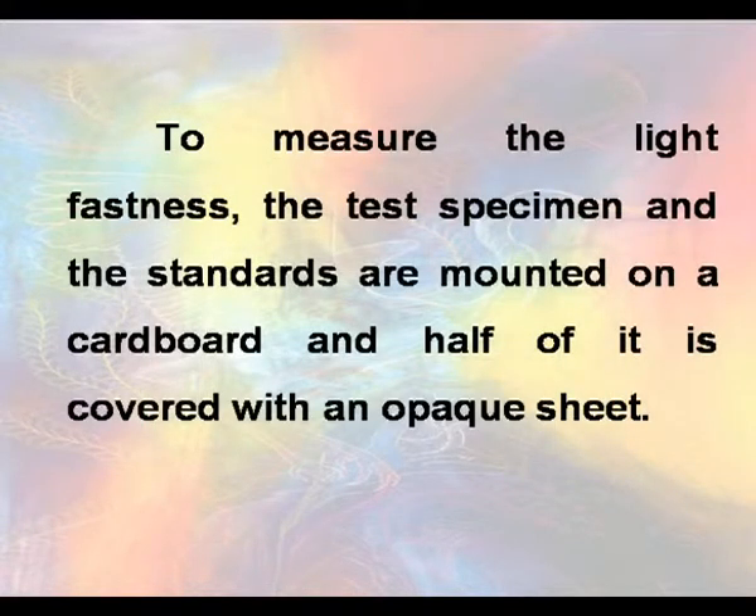To measure light fastness, the test specimen and the standards are mounted on a cardboard and half of it is covered with an opaque black paper sheet.